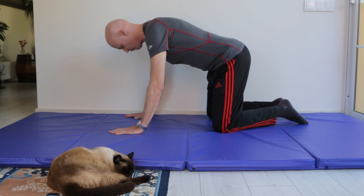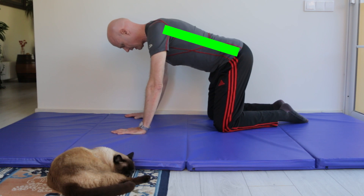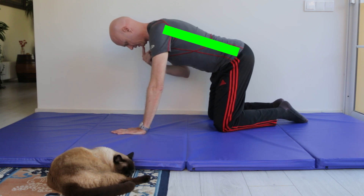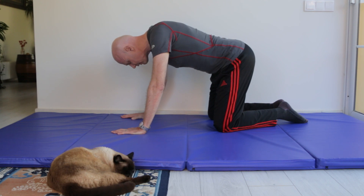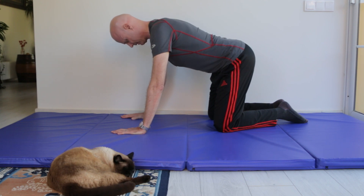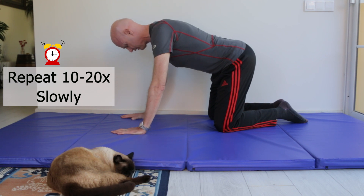So on all fours, with your spine straight — not rounded — tuck your chin in slightly and then lower your head down a little bit, and then pull your head back straight up against gravity as far as you can comfortably. Hold for a few seconds and then repeat that 10 to 20 times slowly.